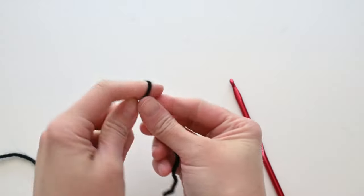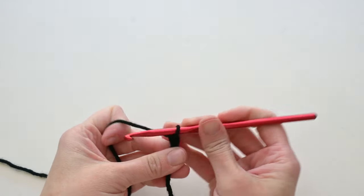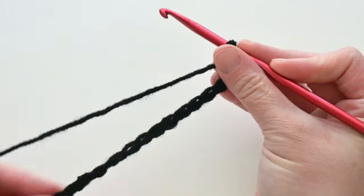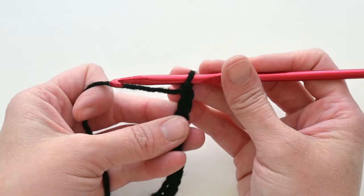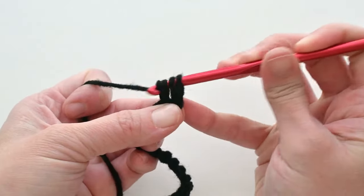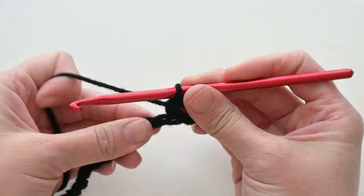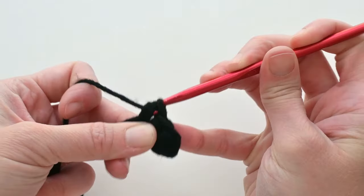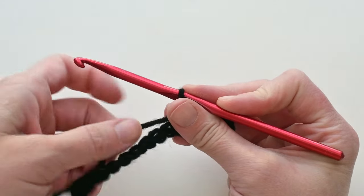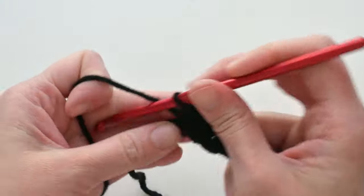Start by chaining 20. For row 1, make a half double crochet stitch in the second chain from the hook, then one half double crochet in every chain all the way across. I'm working with black first, so if it's difficult to see, just listen. You should end row 1 with a total of 19 half double crochet stitches.